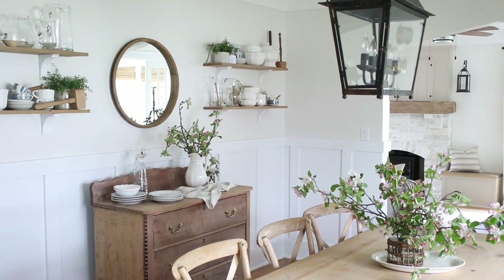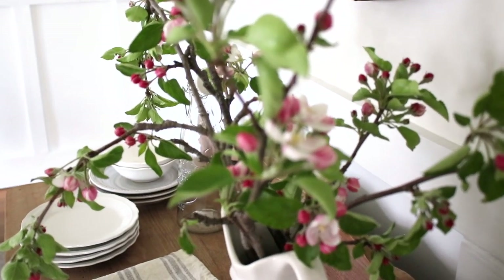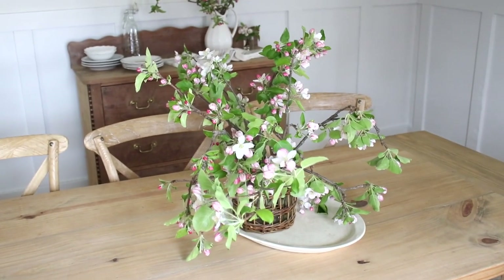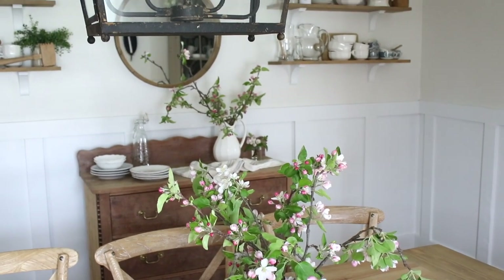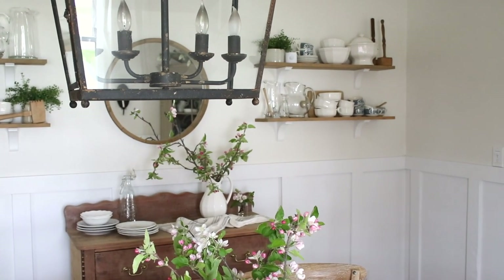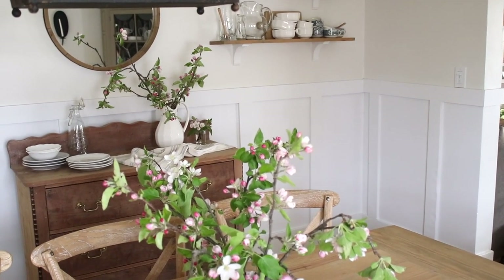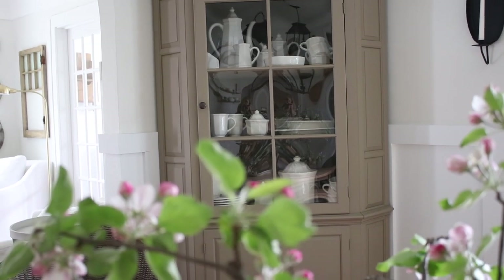Number two: try to bring in the outside — cut some fresh flowers and look for blooming bushes and trees. Number three: incorporate white as much as possible. White dishes have that classic cottage style. You can't go wrong with white — it is timeless, classic, beautiful, and just looks so pretty as we enter into these warmer months.